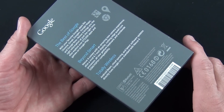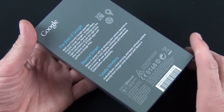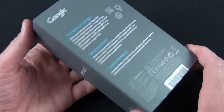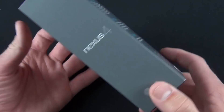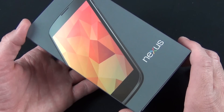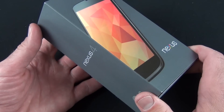The 8GB starts at $300, and the 16GB is $350 at the Play Store — unlocked — which is quite a good deal for a high-end phone. This does not have LTE 4G, so you'll have to make do with HSPA Plus on GSM networks in the United States, meaning AT&T or T-Mobile.